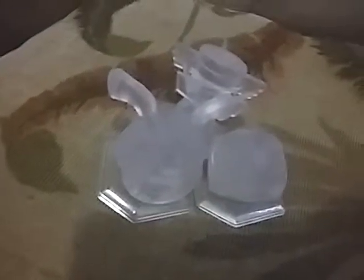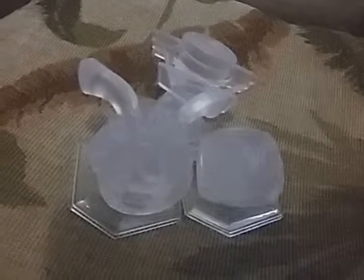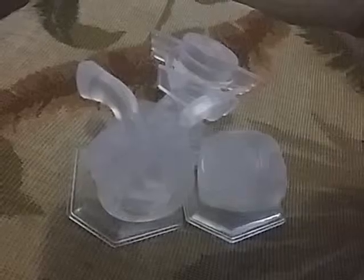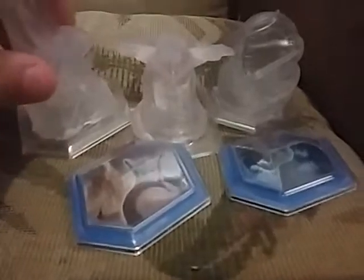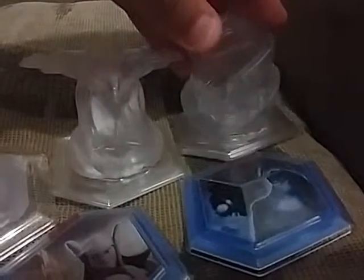I noticed I'm missing one — the Toy Story play set. I didn't get it in time before 2.0 was released and there were no more to find, so I'm just going to ignore it. Speaking of 2.0, here are the Marvel play sets: The Avengers, Guardians of the Galaxy, and Spider-Man. I've been wanting this one since 2.0 came out and now I have it.